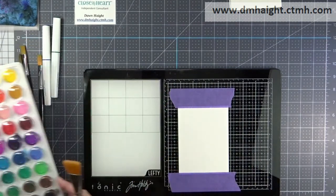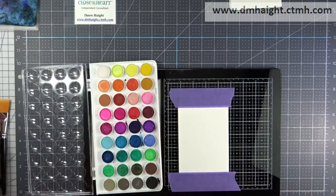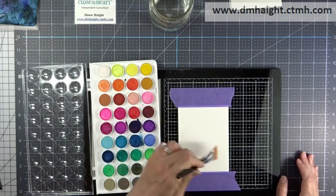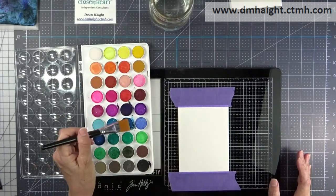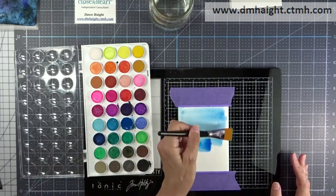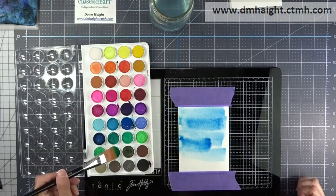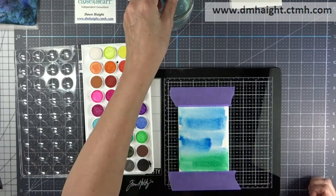I have some watercolor paper tacked down on my media mat. The first background I'm going to do is watercolors — just a wash of two colors to make a background. I'm wetting my watercolor paper down a little bit. Then I'm just going to take some blue and do a soft wash of color. It's going to be a background for the sunflowers, so I'll take some green and put it at the bottom — green grass and blue sky.